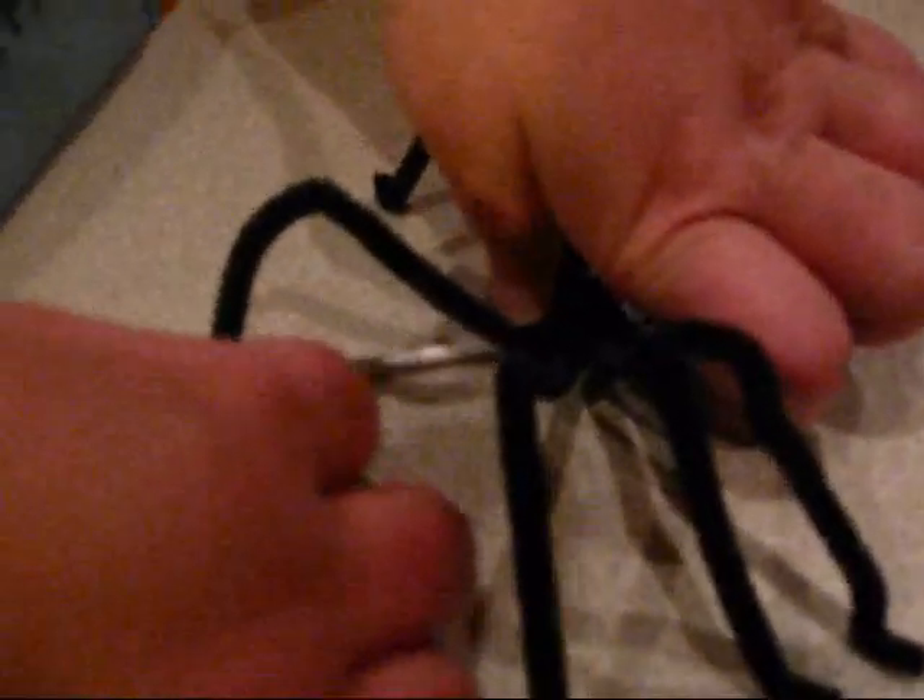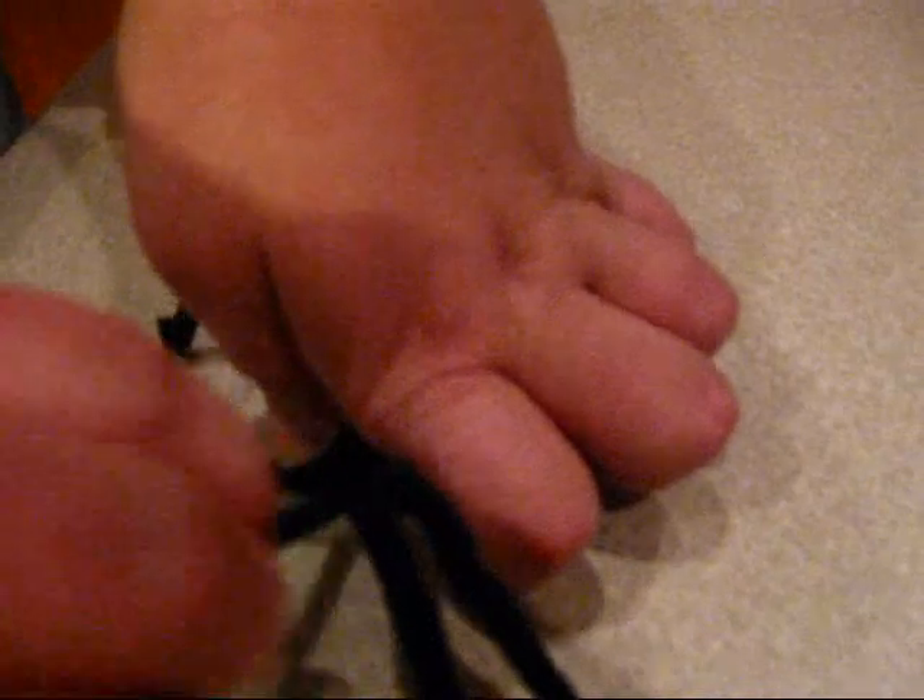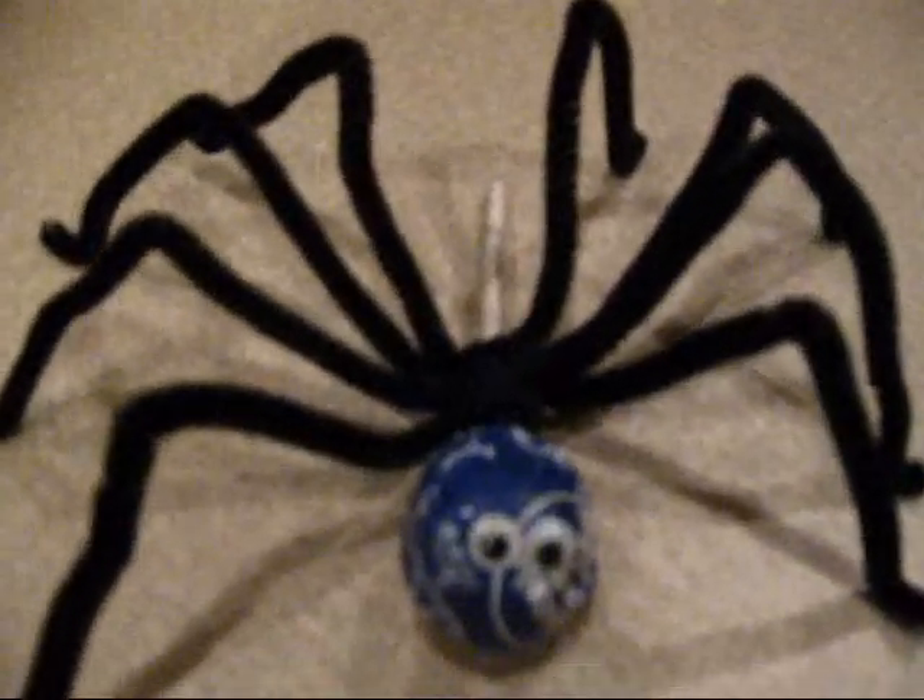And you have a cool Halloween treat that's fun for parties, fun to hand out to kids at school, and it's inexpensive — we all like cheap — and fun to make. The kids can make it. Hello, I am Mr. Spider, I am a great treat, kids can make me, it's fun and easy and cheap, we all like cheap. So there you have it — my cute little fuzzy Halloween spider. We're all classy here.